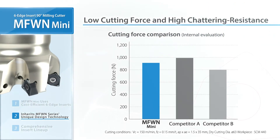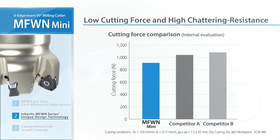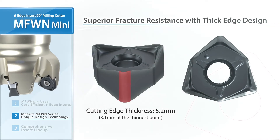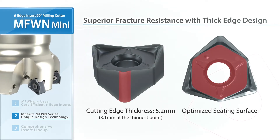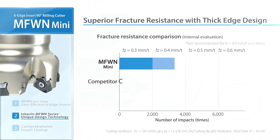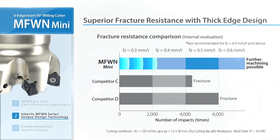MFW-N Mini shows less cutting force than its competitors. The thick design provides excellent fracture resistance, and the seating surface is optimized for a firm insert hold. A high feed comparison shows good results without fracturing.